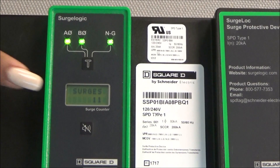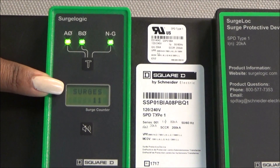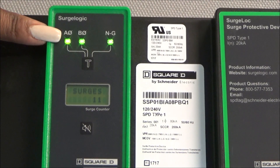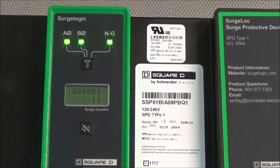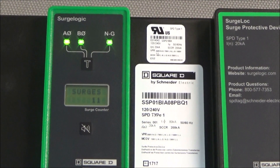Apply power to verify that the screen and LEDs illuminate. You have now correctly replaced the front display on the Surge Logic Surge Lock SPD.